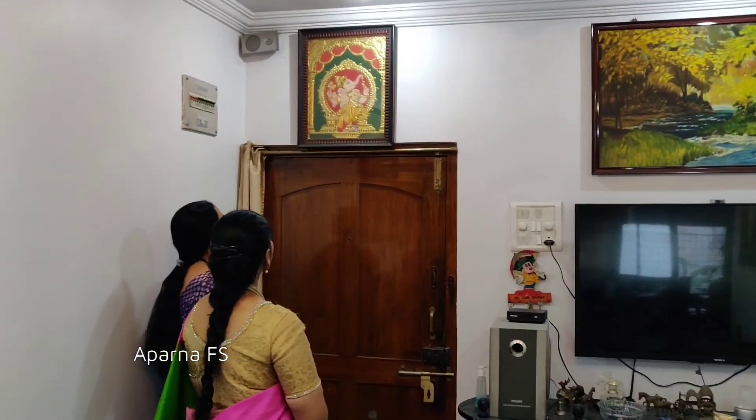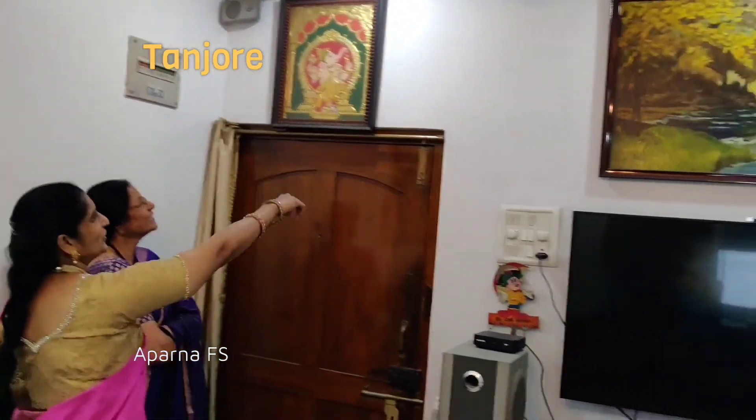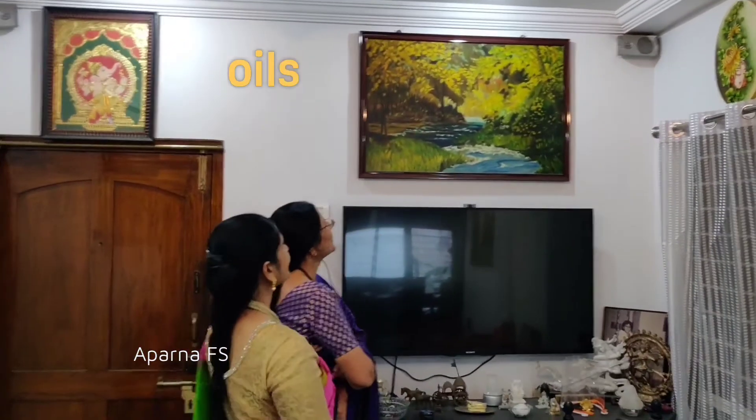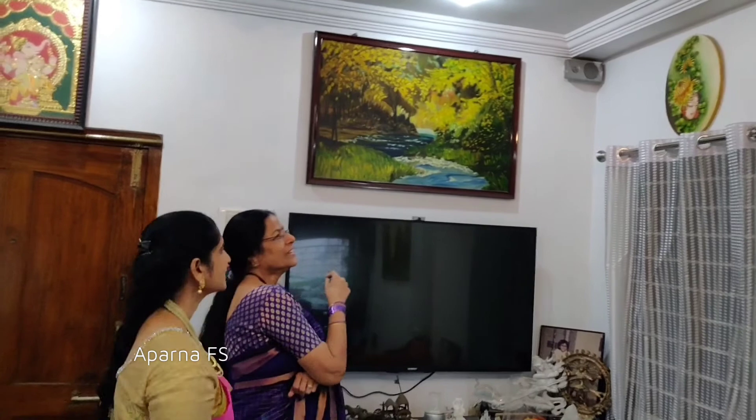These are my mural boards. This is my Tanjore painting. This is an oil painting on a 2 by 3 size canvas.